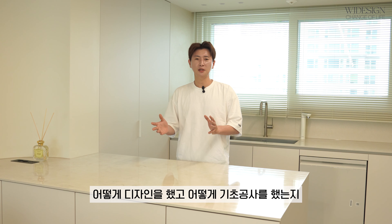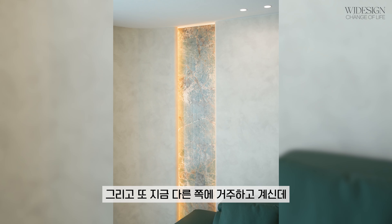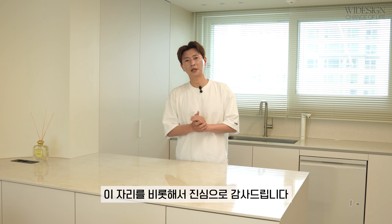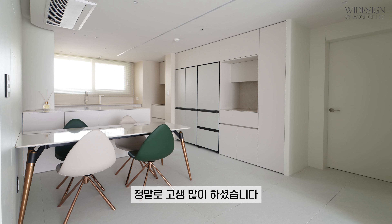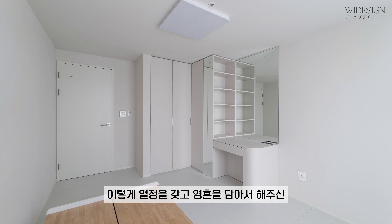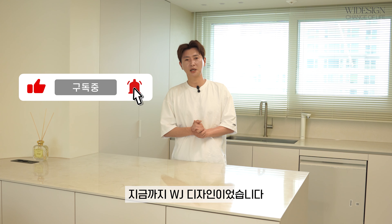오늘 반포자이 35평 어떻게 디자인을 했고 어떻게 기초공사를 했는지 설명을 드렸는데요. 저희 고객님께 진심으로 감사의 말씀을 드립니다. 저희 업체를 믿고 맡겨주시고, 다른 곳에 거주하시면서 많이 힘드셨을 텐데 참고 기다려주셔서 진심으로 감사드립니다. 그리고 이 현장을 위해 애쓴 최정은 팀장님과 감리자분들, 날씨도 덥고 힘든데 하나의 작품을 만들어가는 데 열정을 갖고 영혼을 담아주신 우리 직원 여러분께도 진심으로 감사드립니다. 지금까지 WJ 디자인이었습니다. 감사합니다.